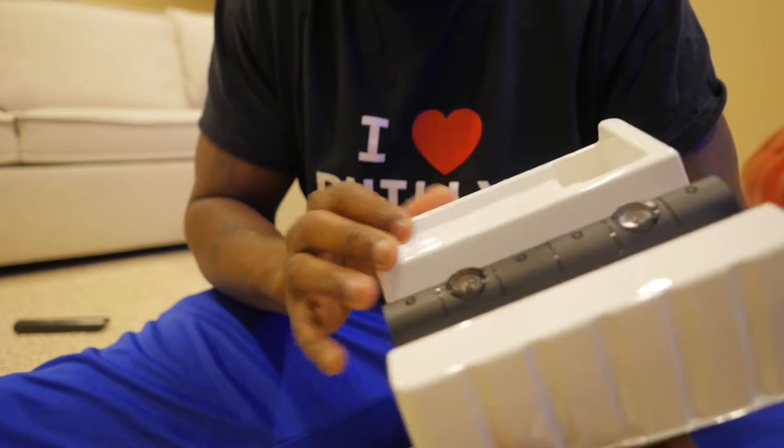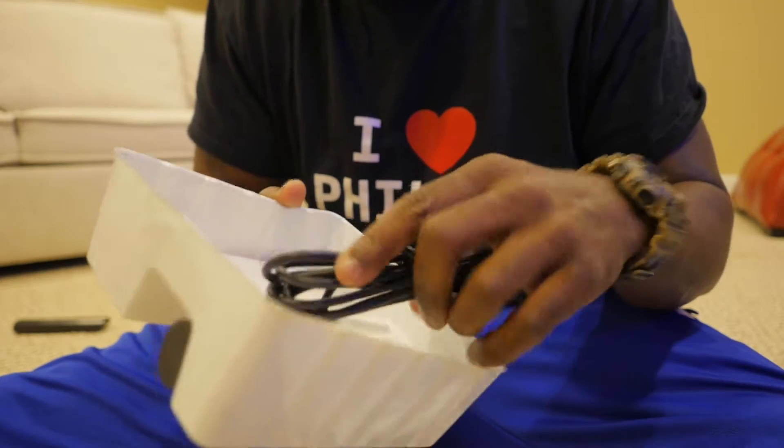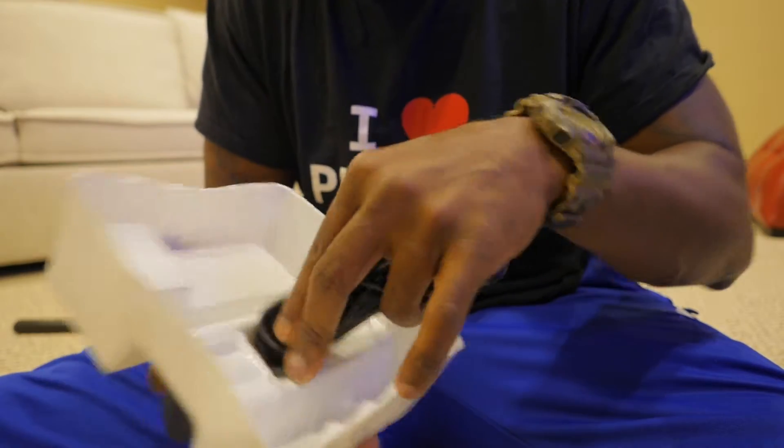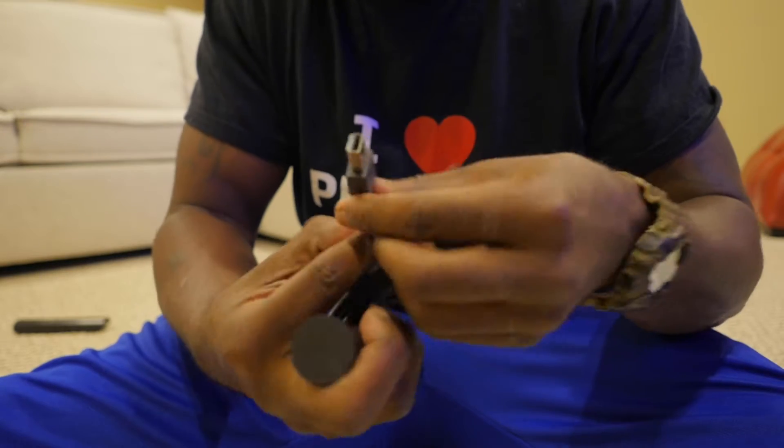This is hooked up in here and can't come out unless you take off this piece. Then the cable — I guess this — squeezes through this little slot right here, and you got the connector that connects it to the PlayStation unit right here.